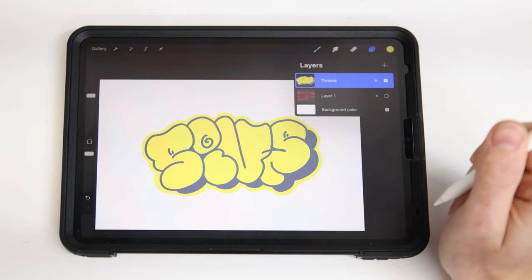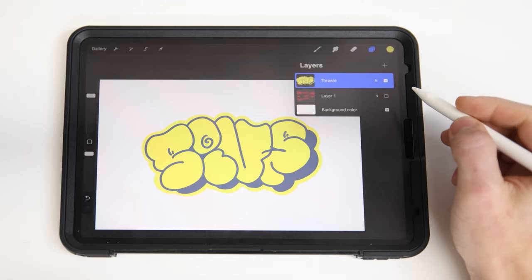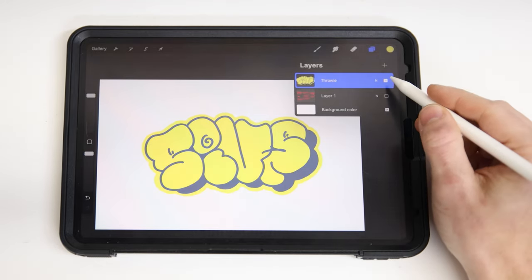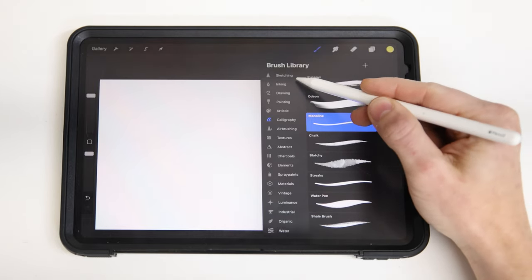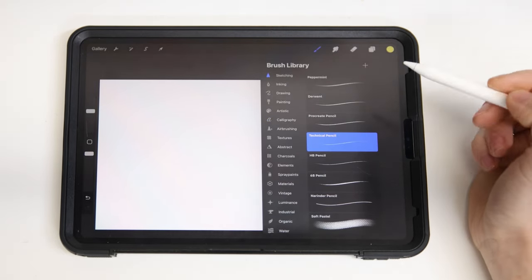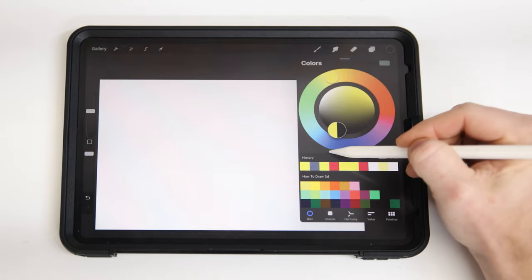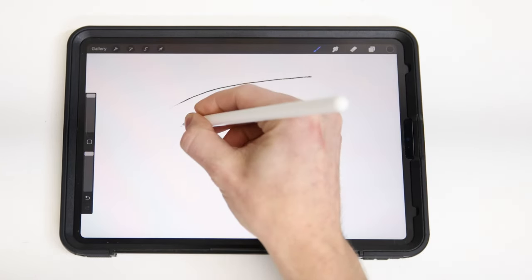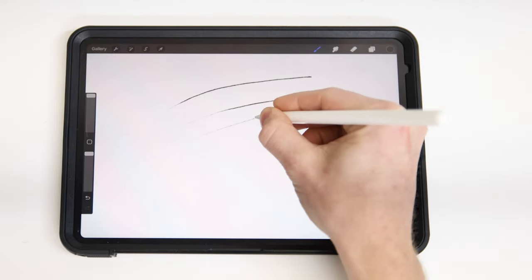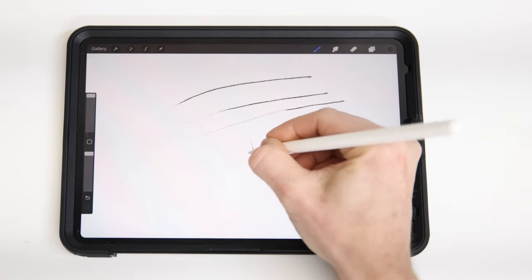Your personal preferences with layer management and naming will just come with time, so don't get too worried about organization. I also want to show off some pencil sketching and shading. Let's set up a new layer. Over in the sketching category, I like to use the technical pencil and I'll turn that to black so it shows up nice. A cool feature about the technical pencil is your pressure — depending on how hard you press — changes the thickness of the line.